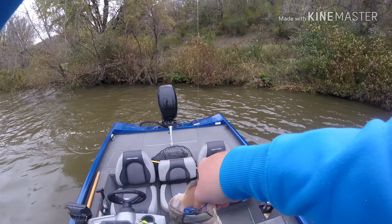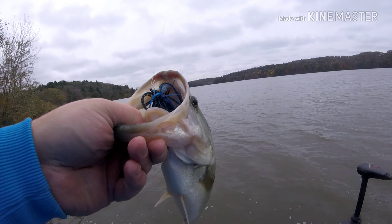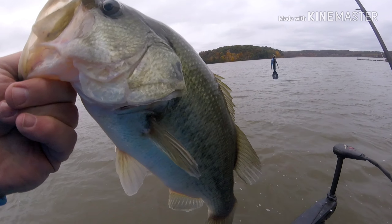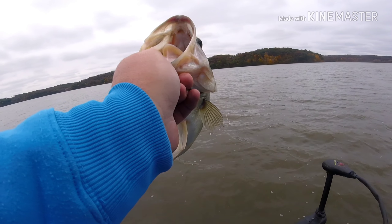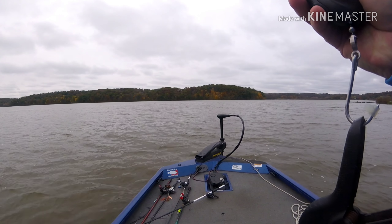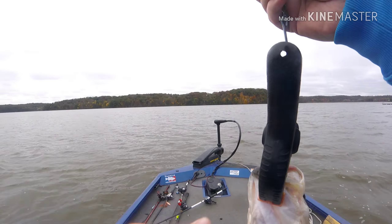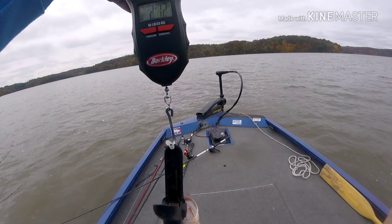There's a decent one — heck yeah! Look at how far down the throat that jig is. You betcha, I think we're gonna weigh this one for the 20. A black spot on his head.